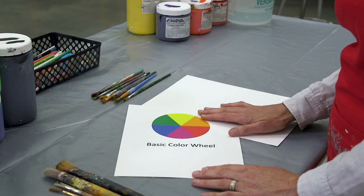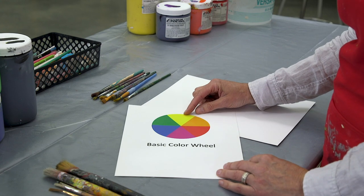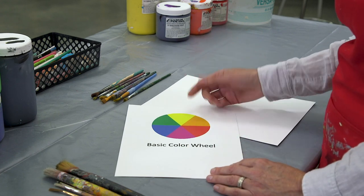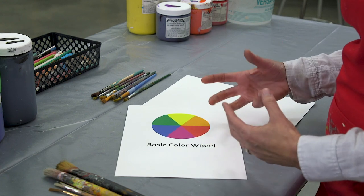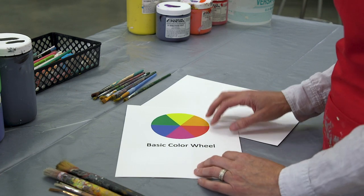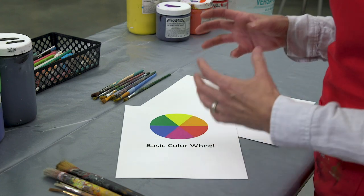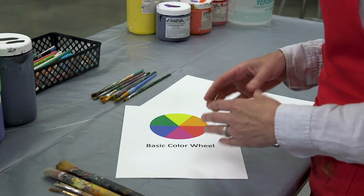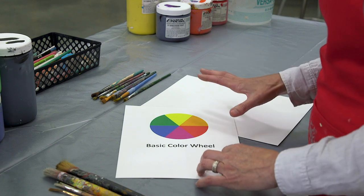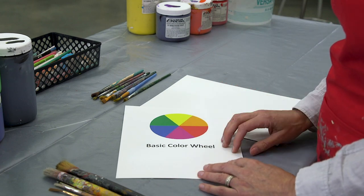When we talk about value, we're looking at dark and light. On a grayscale of one to ten, yellow would be very close to one — being very bright — while blue is much darker and sits higher on the grayscale. Saturation is about how bright or dull a color is. Colors directly out of the jar are most saturated; it's when we start to add white or black that we dilute that saturation.